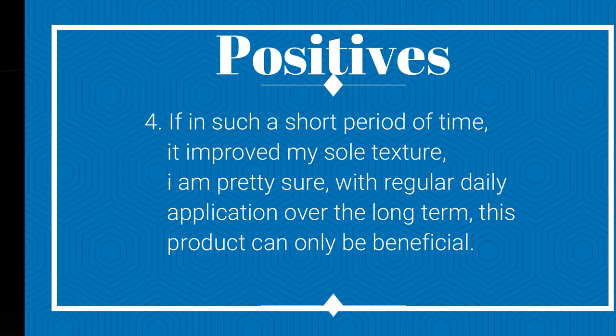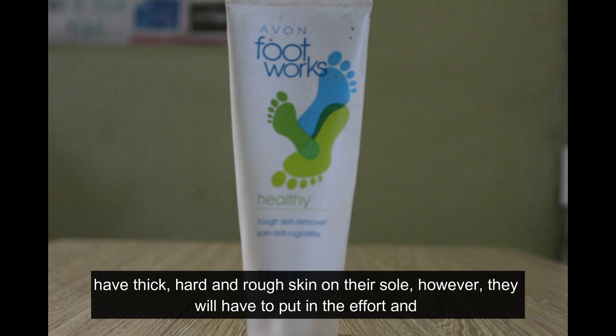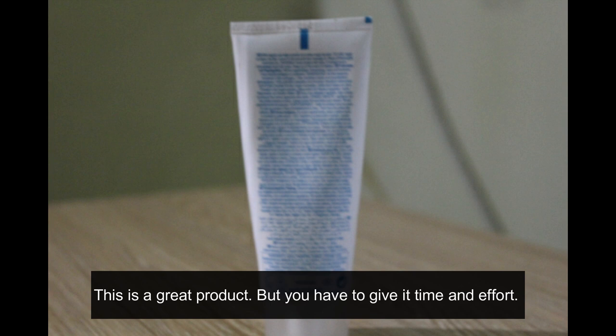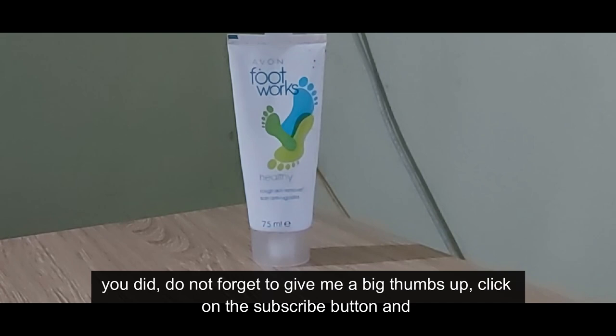So will I recommend this product? Yes, I will definitely recommend it for people who have thick, hard, and rough skin on their sole. However, they will have to put in the effort and be patient to see big results. It is definitely quite worthy — there's nothing wrong with trying it out since I personally had such a good experience and will definitely use it again in the future. This is a great product but you have to give it time and effort. I hope you guys liked it — give me a thumbs up, click subscribe, and comment below what I should try next. Bye guys, take care.